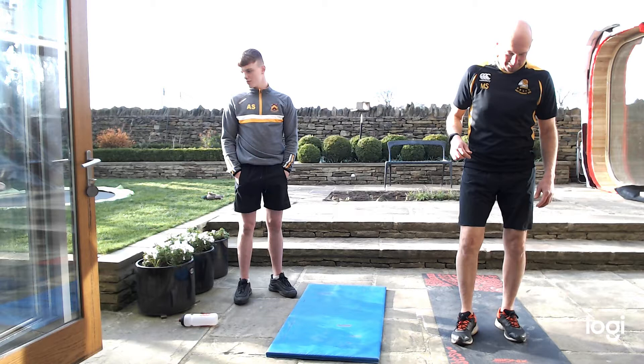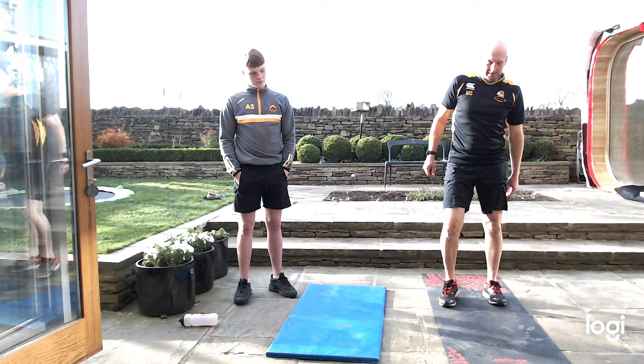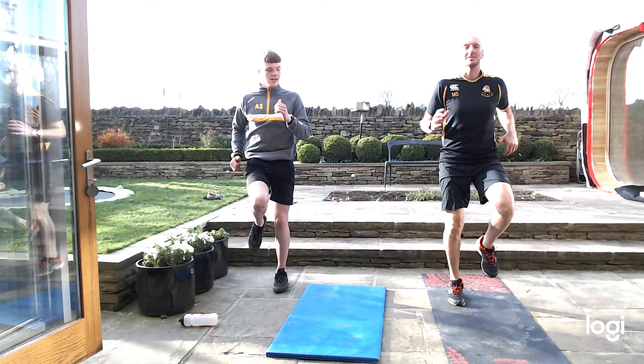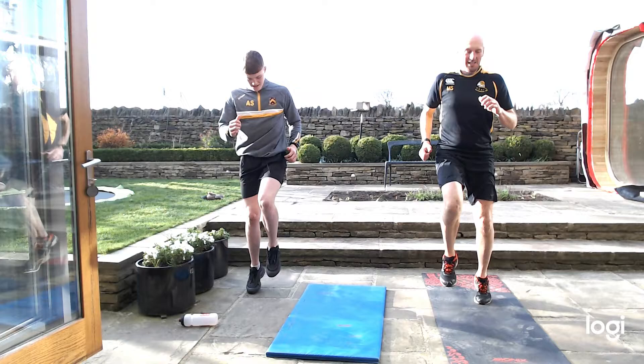First one, we'll ease you into it — running on the spot, 40 seconds on. Let's go. Get them knees up nice and high, let's get that heart rate started. Nothing too difficult for you. If you're doing one in the morning, get your chores done out of the way. If you can get this in and another one perhaps throughout the day.